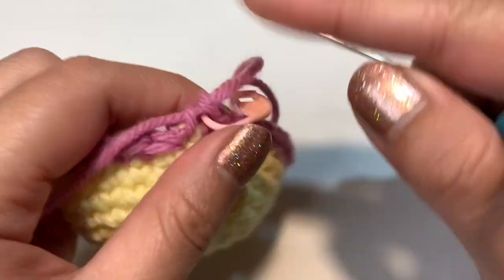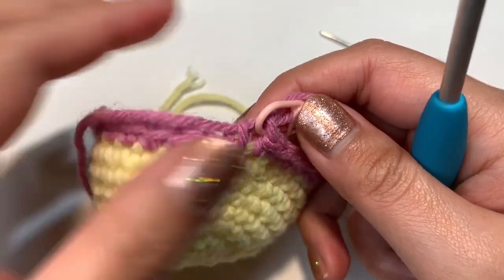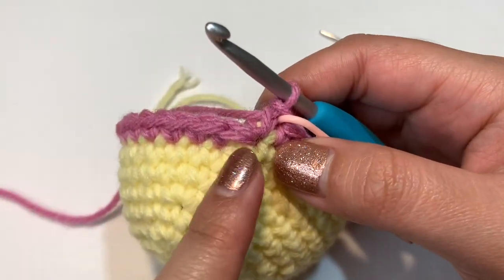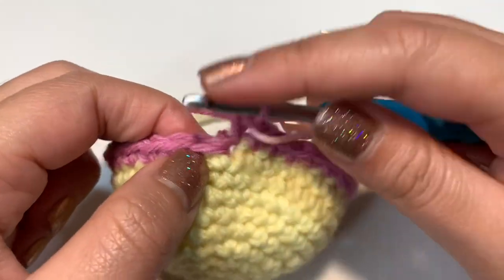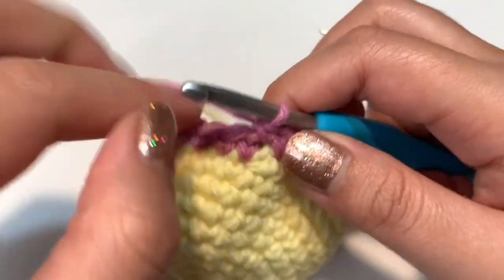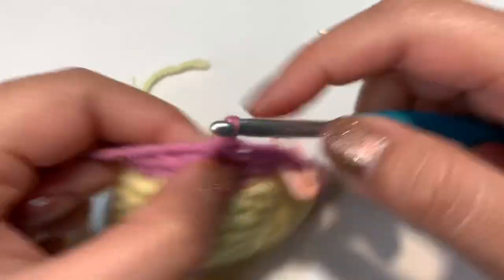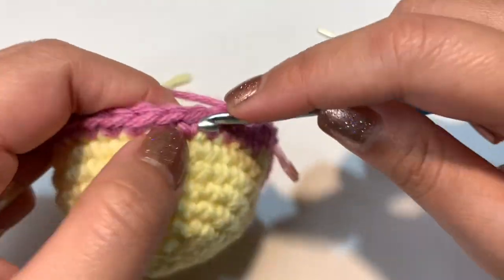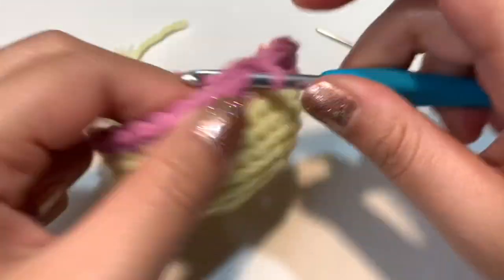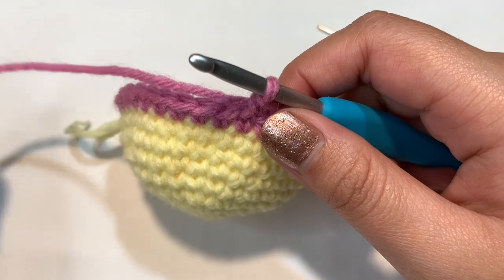For rounds 11 and 12, just single crochet — two more rows to create the length for the pink stripe. The first stitch may look a bit off, but just go into it and do a normal single crochet. If you have a different color change method you prefer, feel free to use it. I'll finish rounds 11 and 12 off camera.